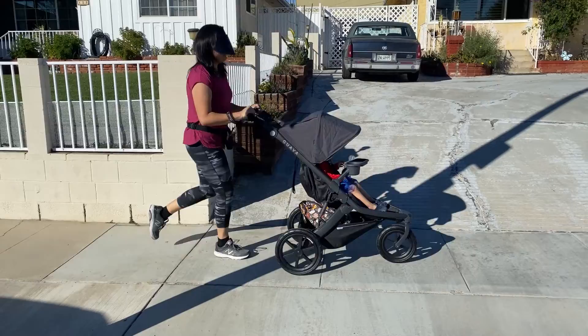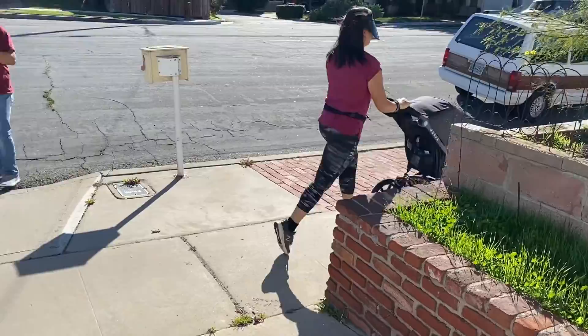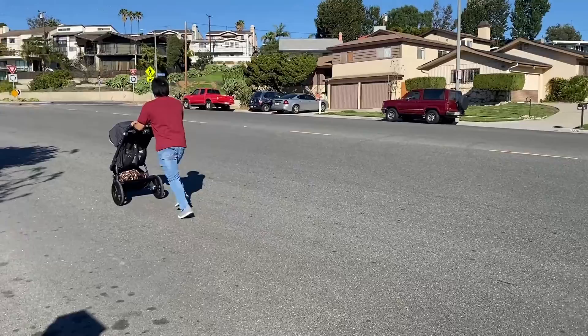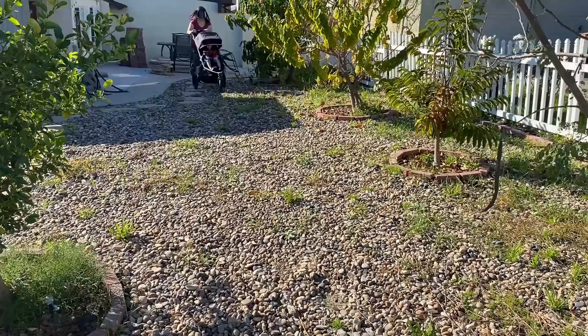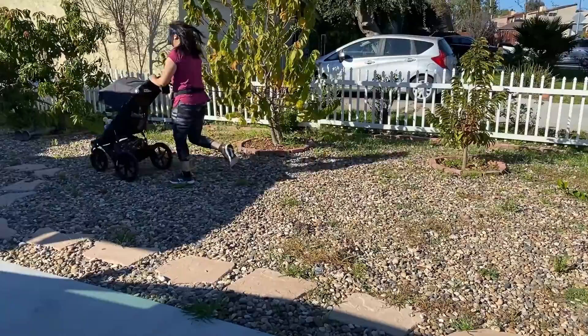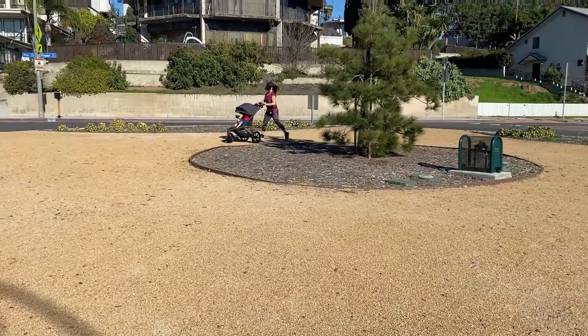Now for some jogging. Here are some examples of the different terrains and how well and easily it pushes. Some of the terrains include uneven pavement or sidewalk, an inclined street, small to medium river rocks, and loose dirt or gravel terrains. Being able to control the swivel wheel from the handles makes it really easy to switch from jogging to regular strolling and gives you more control over the stroller.